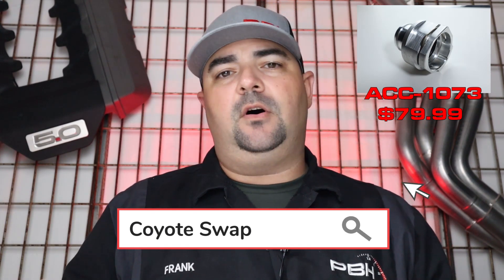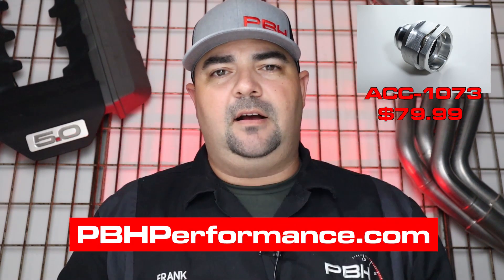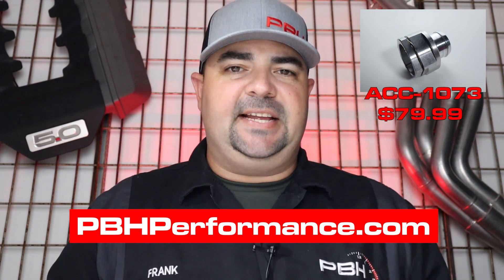The 5-liter Coyote Upper Radiator Hose Adapter is available on our website pbhperformance.com. It is part number ACC1073, comes with O-ring and new retaining clip, and sells for $79.99 — all made here in the USA.